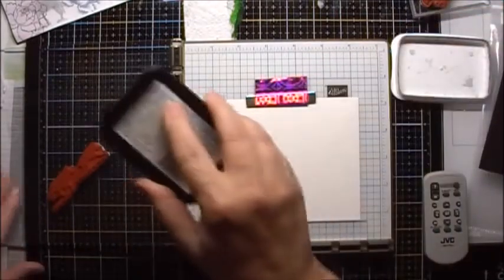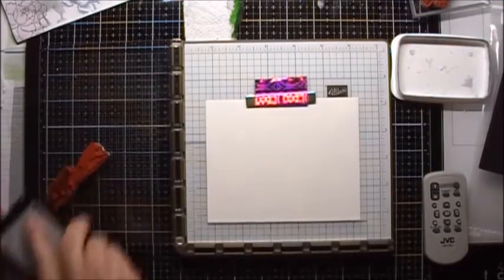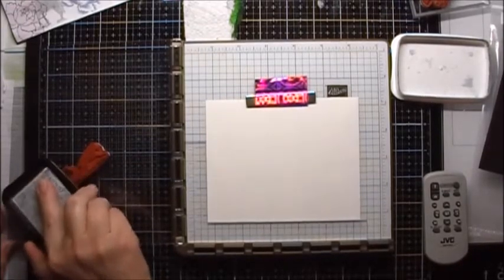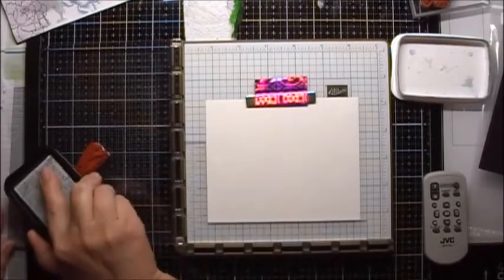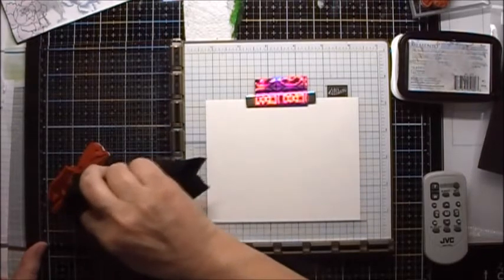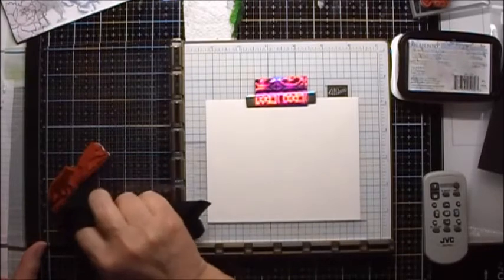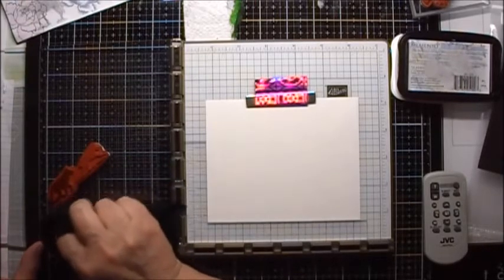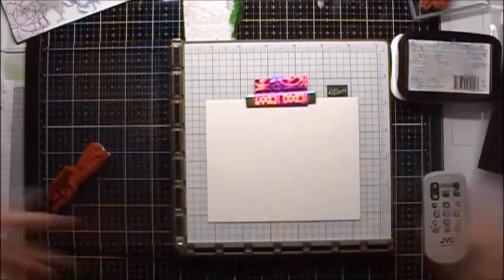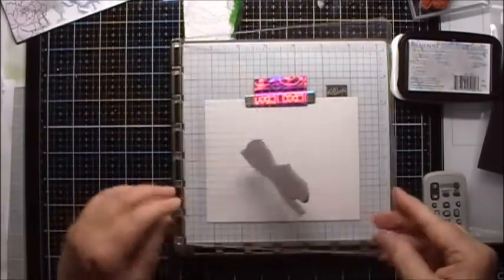I'm going to ink up just this wolf here, and I'm going to make sure that the ground underneath it is wiped off and any ink that has gotten onto the other wolf. Then I'm going to stamp it at an angle.